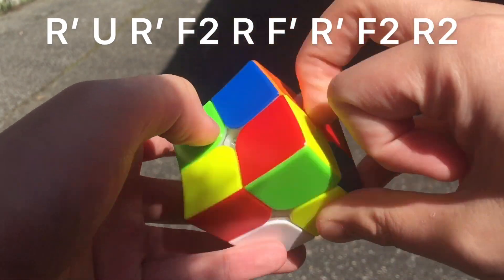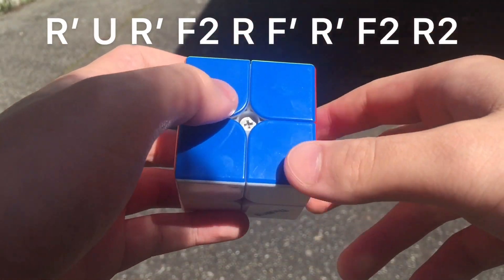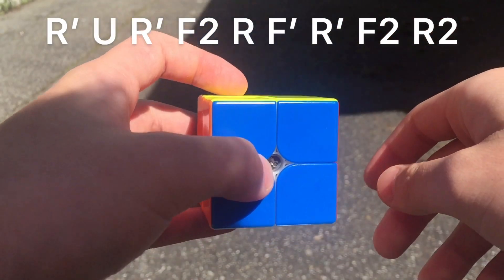So the alg goes: R' U R' F2 R F' R' F2 R2. I said R U L at the start of the video because it's just the R U L J-perm on a 3x3.